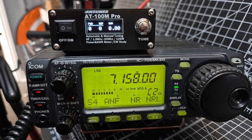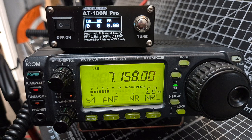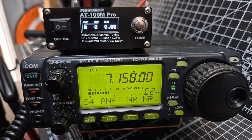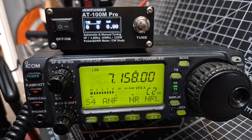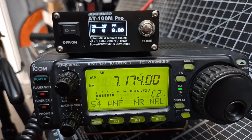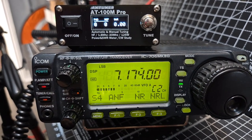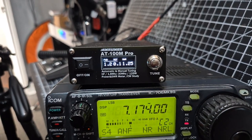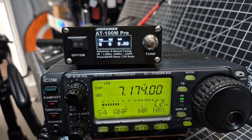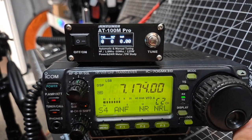Echo One Delta Foxtrot, got you five and seven, Roger. Let's move away — let's just do that again: one two, one two, test test — no echo there. And you can see the tuner doing its thing there. M0FXB test test test M0FXB. I've set it to tune under about 1.5 so there's no need for it to tune.